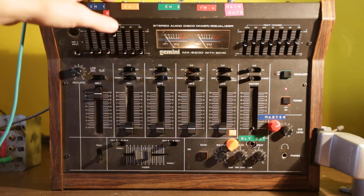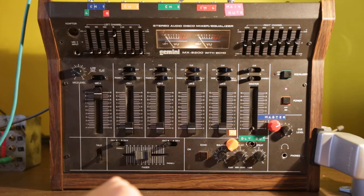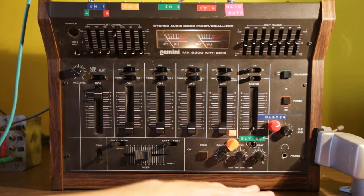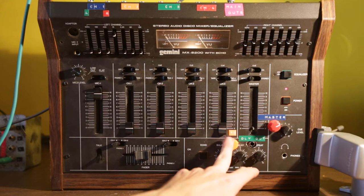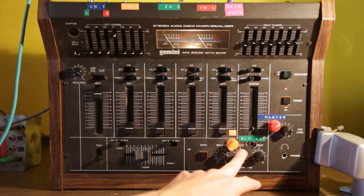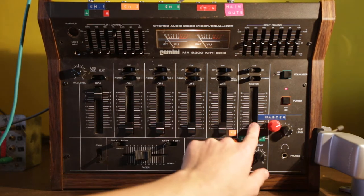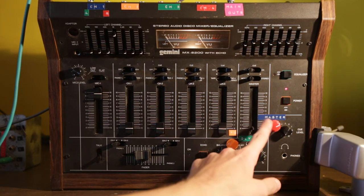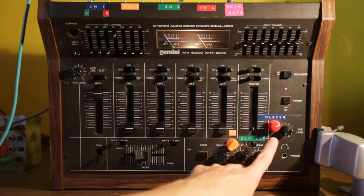There are phono and line inputs for each channel. I've modified it up here so that it has quarter-inch inputs for synthesizers, guitars, whatever. My favorite part of the whole unit is the bucket brigade delay analog echo, which I modified to have even more feedback and be longer. The original master fader was kaput so I added this new red knob here and labeled it as the master fader.